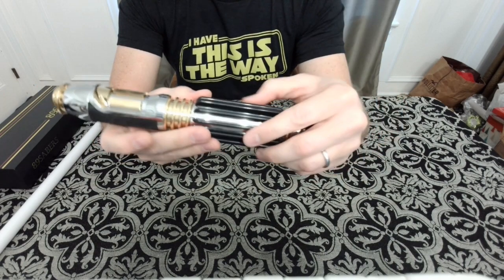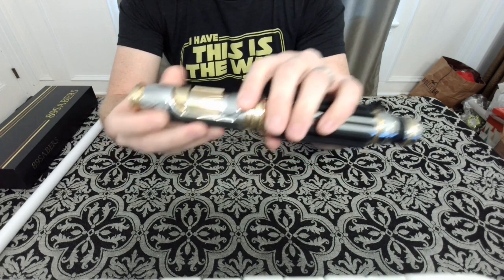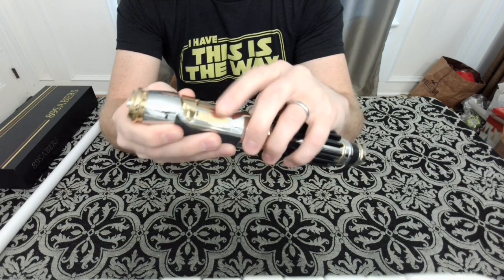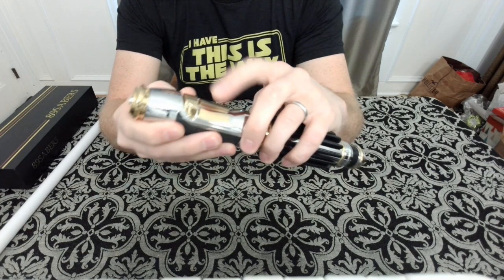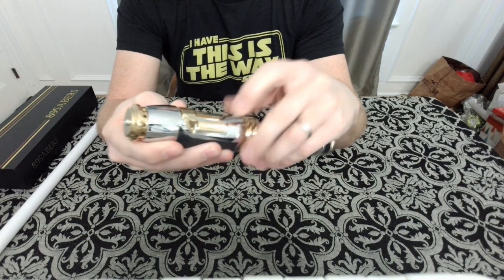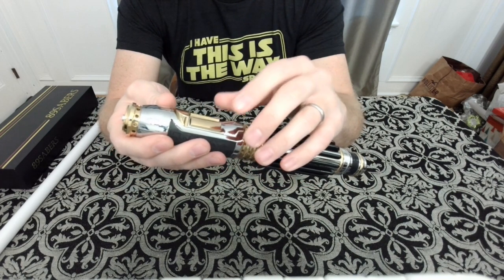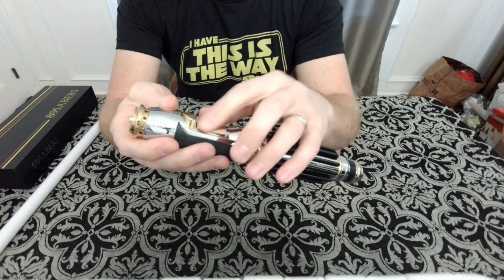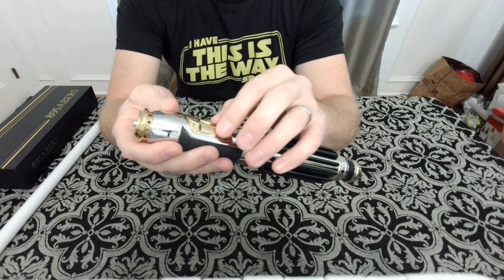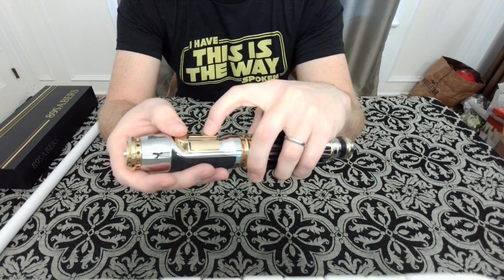The grips are rubber — not like the hard plastic on the Graflex. You have the gold buttons. The primary and auxiliary buttons are here, and these other buttons don't do anything — they're static. These are held in by magnets, so when I opened the package one button was actually off, and as soon as I placed it on there it sucked right on. The magnets keep these in place and I think they also use adhesive.